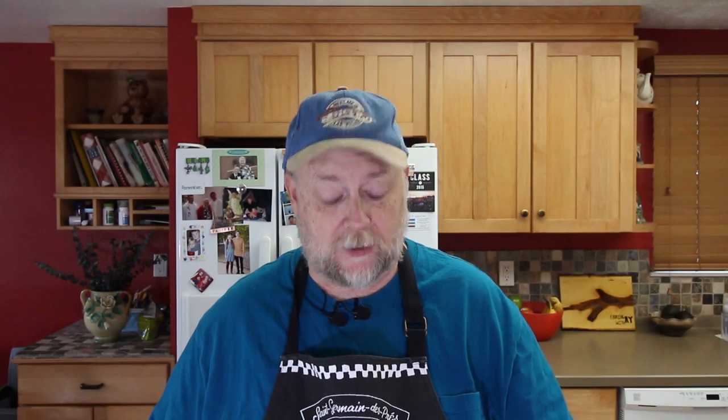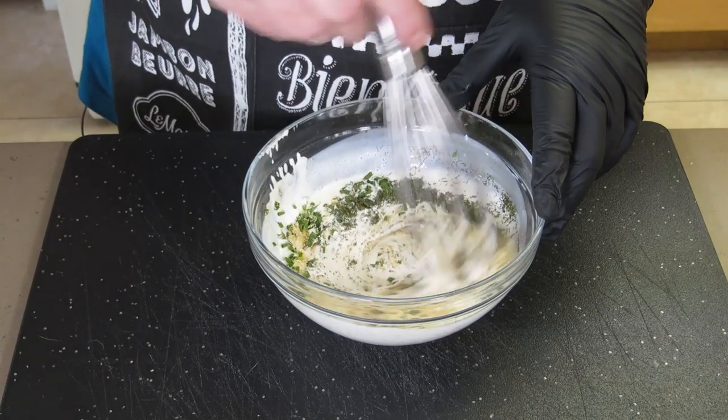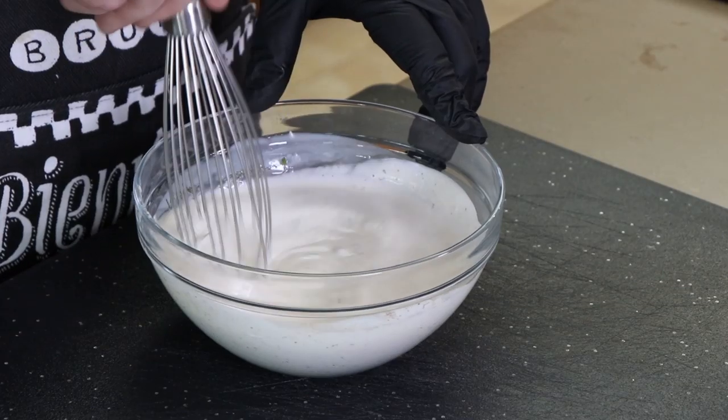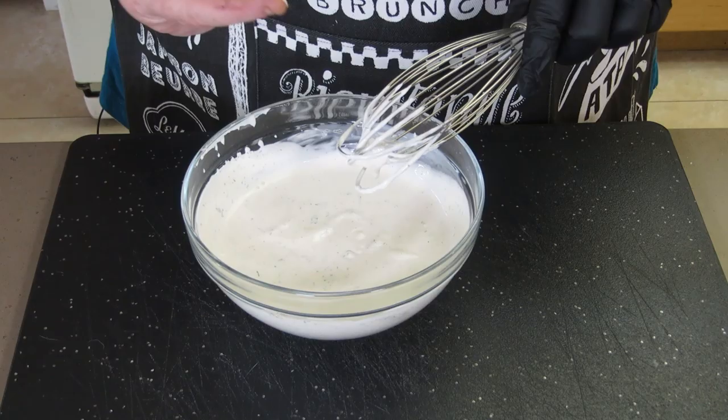Time to add our seasonings. We're going to add a teaspoon each of fresh chives and fresh parsley, a half teaspoon of dried dill, a half teaspoon of garlic powder, a quarter teaspoon of onion powder, and an eighth of a teaspoon each of salt and pepper. Now we're going to mix this up. We may adjust after it refrigerates a bit to see if we need to tweak any seasonings, but I'm definitely going to take a taste right now. That tastes pretty good! I'm going to get this in a container in the refrigerator and move on to making our french fries.